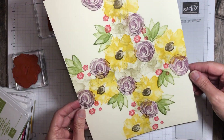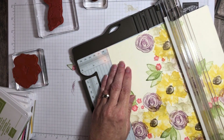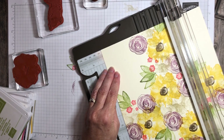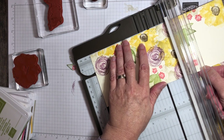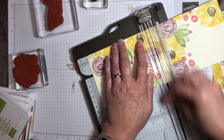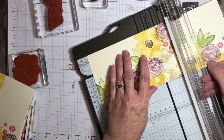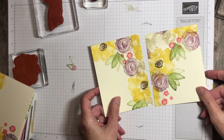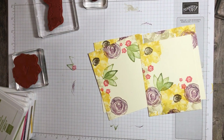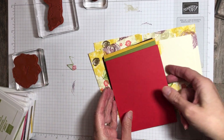Now that I have stamped my entire sheet, I'm going to bring in my paper trimmer. I'm going to cut this in half in both directions — so I'm going to cut it at four inches the long way, and then cut each one of those in half at five and a quarter inches. This is going to create four cards for me. I have cut four card bases: one Blackberry Bliss, Crushed Curry, Old Olive, and Poppy Parade.